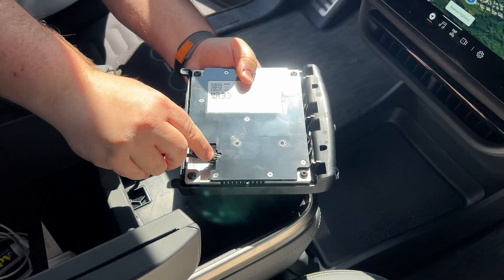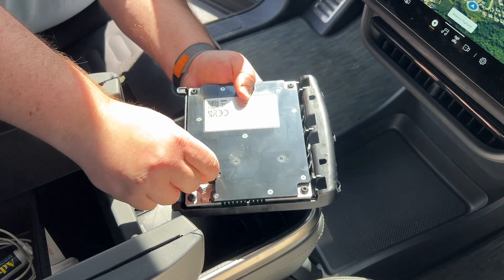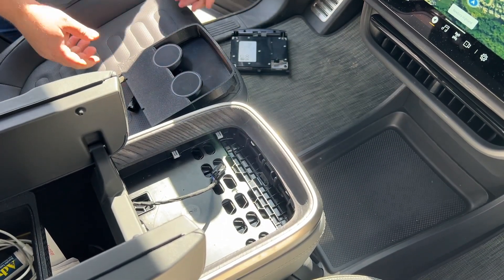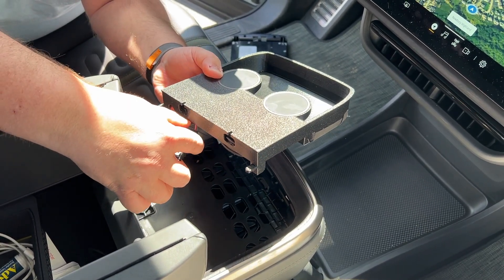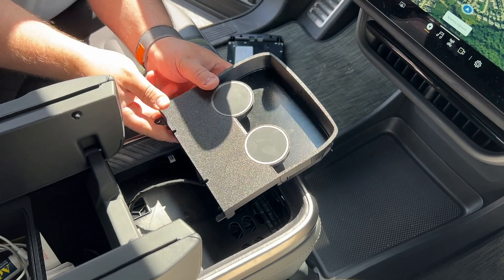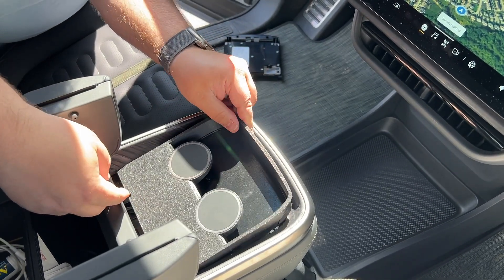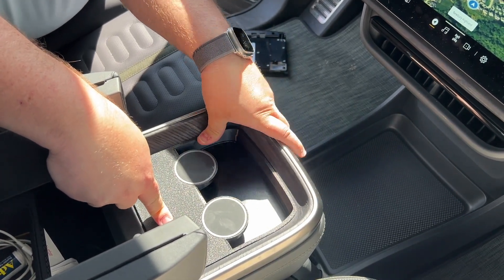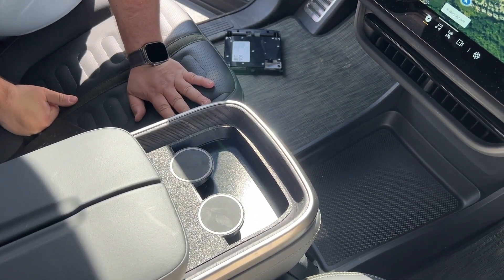From here, turn it over and unplug the OEM connector. There is a little lever that you have to depress in order to pull it out from the pad itself. Installation is almost the exact opposite — plug the new ultimate pad in, insert the excess back into the hole that the cable comes from, put the two tabs toward the rear of the vehicle in the slots, and basically just press it right into place.